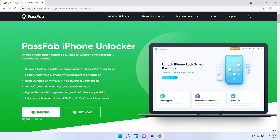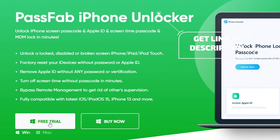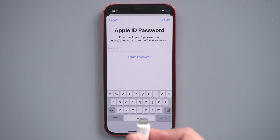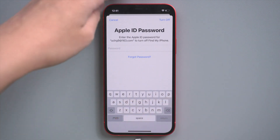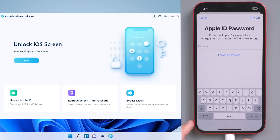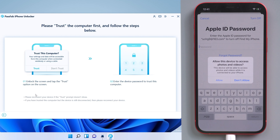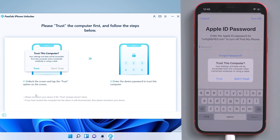The first method is to remove others' Apple ID with PassFab iPhone Unlocker. You can get this software from the PassFab official website. Now, connect your iPhone to the computer and run PassFab iPhone Unlocker. Click Unlock Apple ID on the interface, and tap Trust the computer on your iPhone.